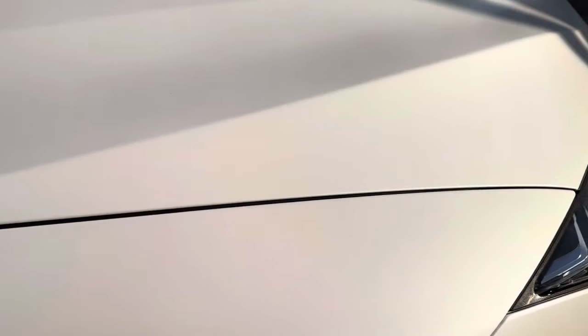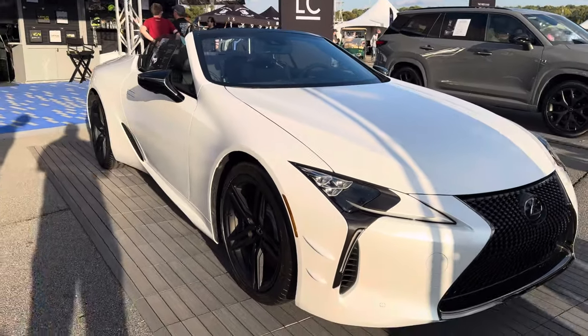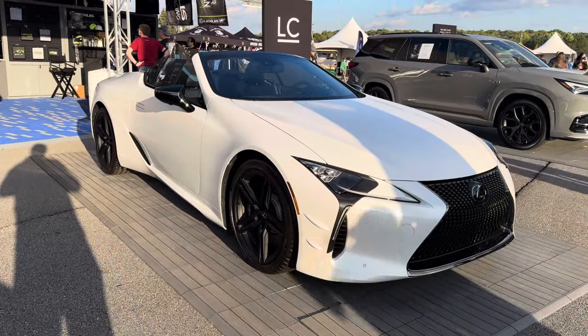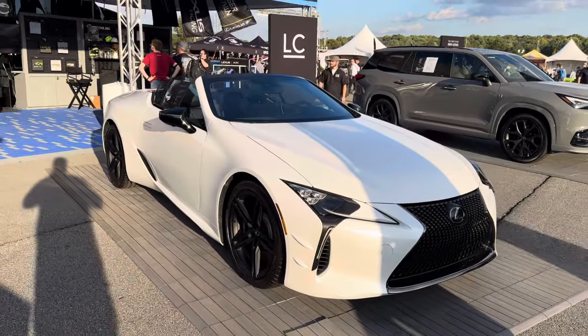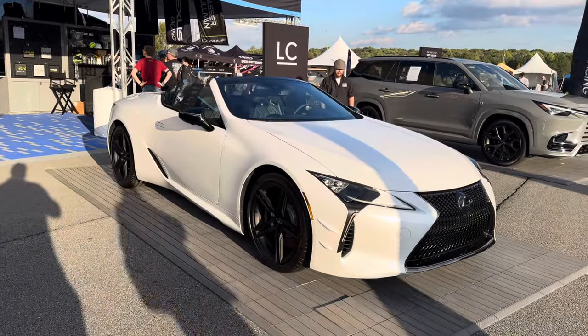This is probably something I would highly recommend you consider a bra for. You don't want to get any bird stuff on it or anything else. You can see from this side the angle. I just wanted to make a quick video for you all — it's the 2024 Lexus LC500 Inspiration Series.